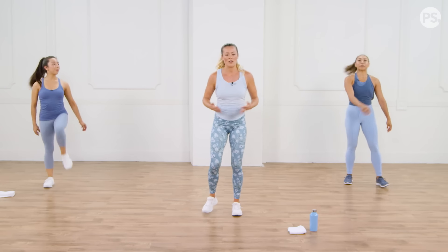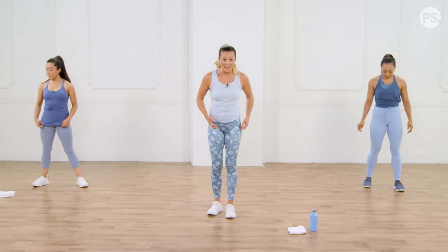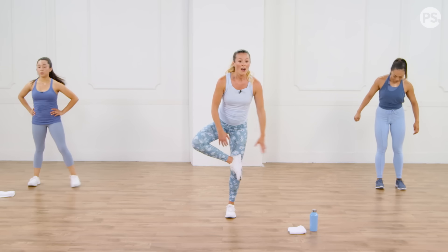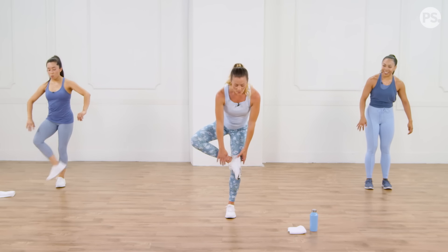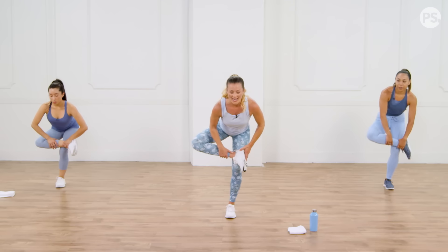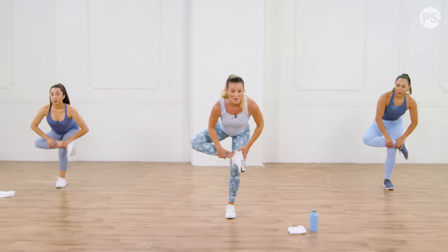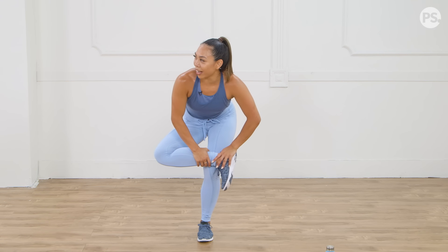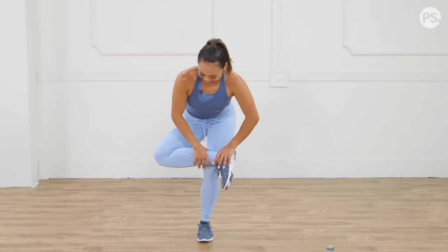Now we're going to do a figure four — this one is really challenging if you're standing, so maybe use a couch, a chair, a wall, or a friend. Bring your ankle over your knee, sit your booty back, keep your chest high. You don't have to bend that far to feel this stretch. All that booty work just feels great — it's so good on the booty.